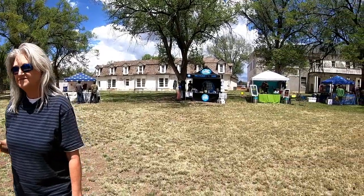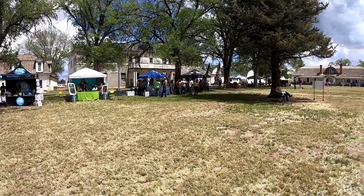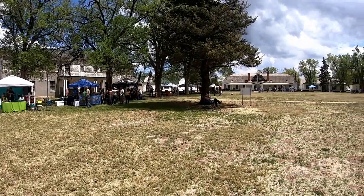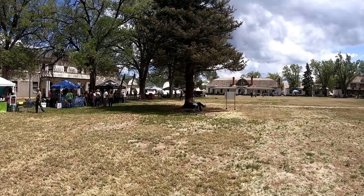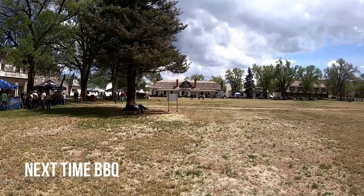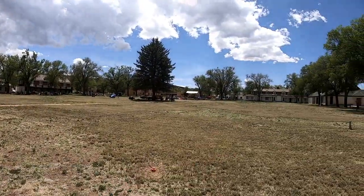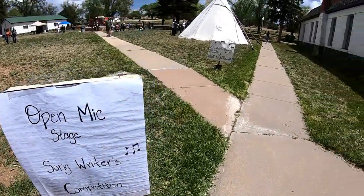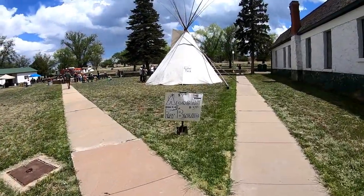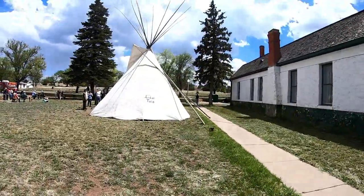These are some of the vendors. This would be the wine and beer area. We're fixing to go find some food. We hear that the Indian taco is the plate to get, and the live music is that way. They have an open mic, and I hear the Apache fried bread is wonderful. Indian tacos!